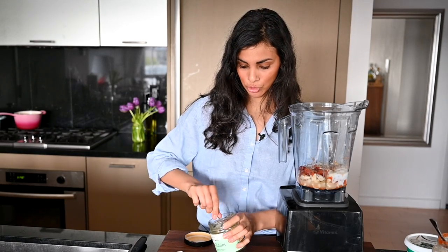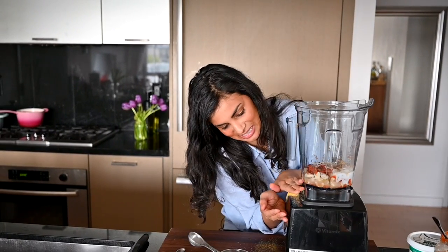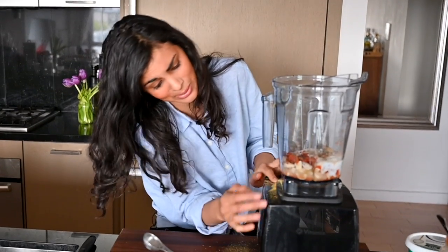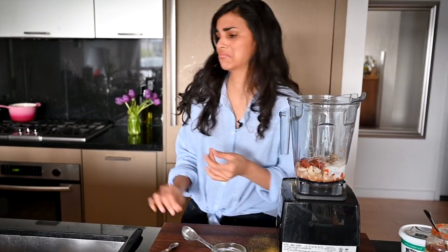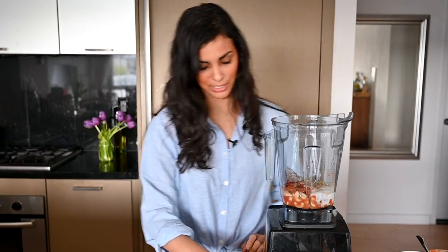So we're going to use two tablespoons of nutritional yeast. And this is— oh, shit. Oh no, I'm losing it. Did you get any inside the blender? No, I didn't.